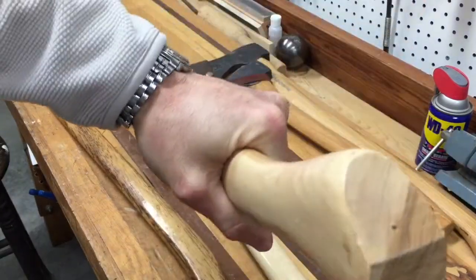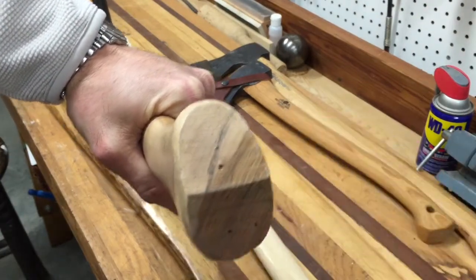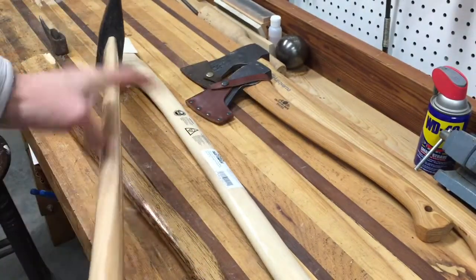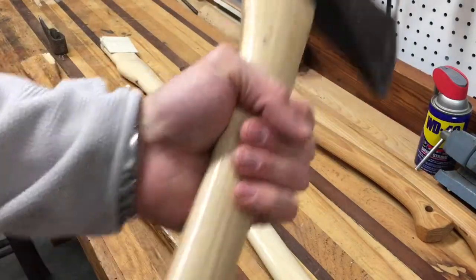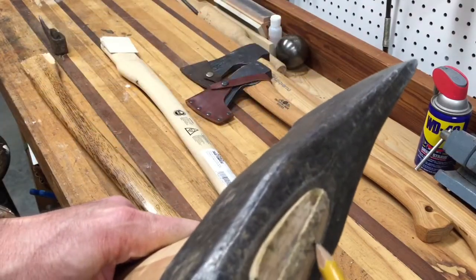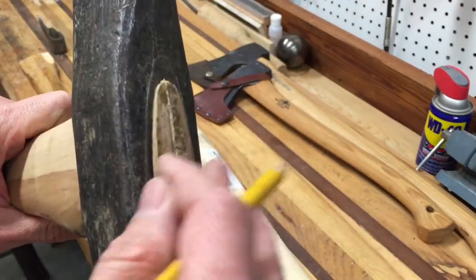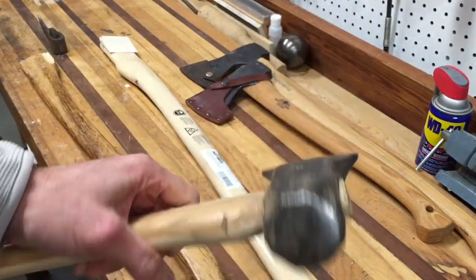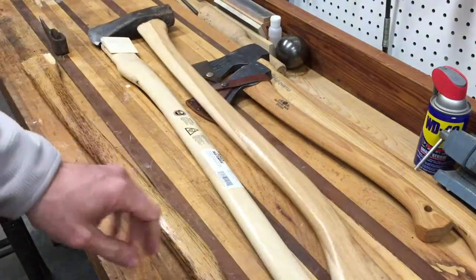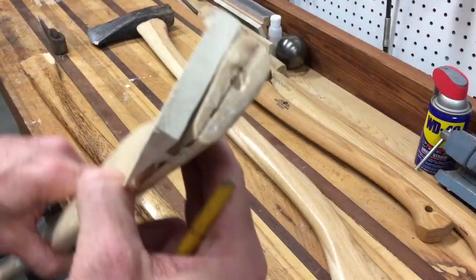That splitting maul now has a new American-made hickory handle installed. Looking at the grain on that one, it's running about 20 degrees from vertical, which is not bad. I've had it in this maul for a while and it's worked very well. Notice it fits nice and tightly with a wedge at the top — it hasn't come loose. Ten bucks at the big box store that starts with an L.